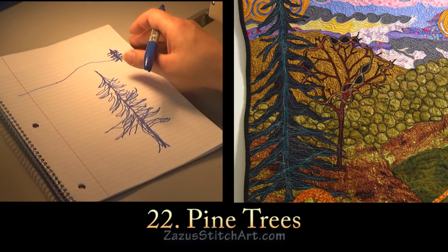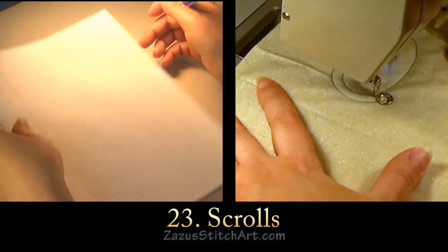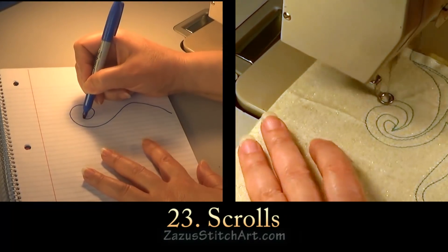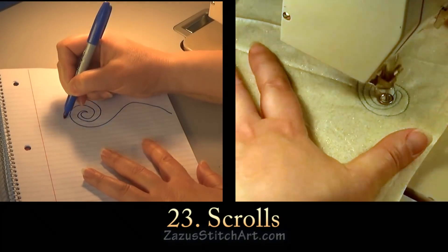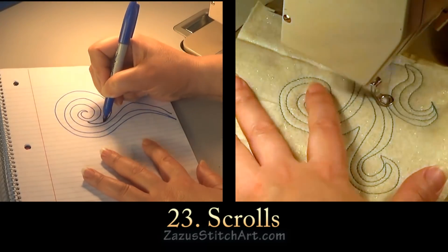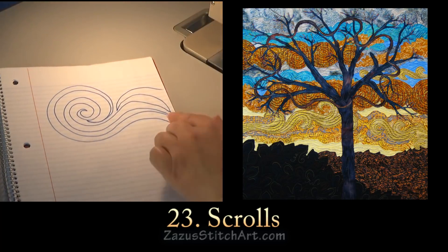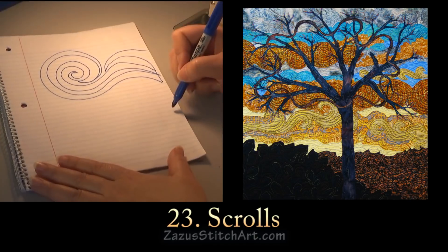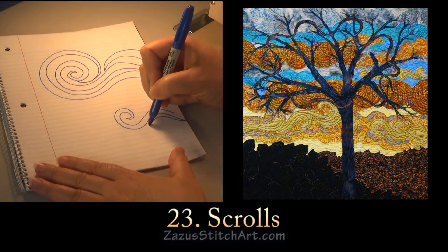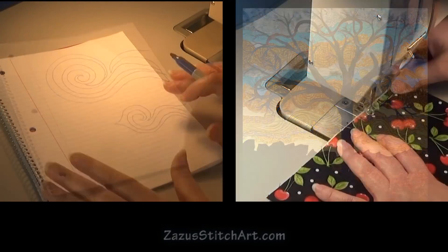Another thing I do a lot that's kind of fun is scroll shapes. You come and make a scroll, then figure out how much you like to outline it and how much you want to cut it out. I actually do these sorts of shapes a lot on my pieces, and if you want a very natural look, at some point make a point down there — I do that a lot.